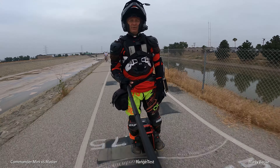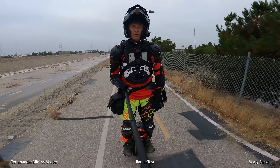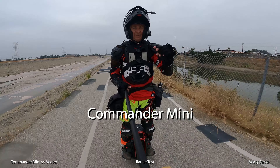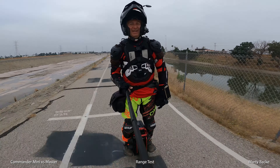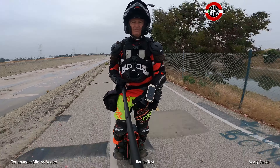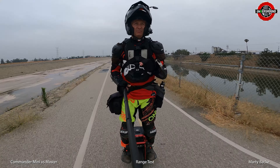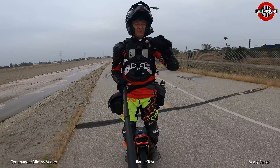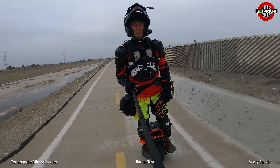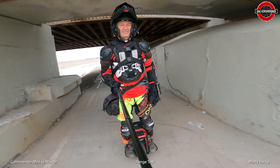Hey guys, it's time for a range test on the Xtreme Bole Commander Mini — or Commander Pro Mini, I'm not quite sure whether it's Pro Mini or just Commander Mini. First, a huge shout-out to Leem at the EUC Underground for providing me this demo wheel that I'm having a blast riding. Check the description if you want to get a killer deal on an upcoming Xtreme Bole, Begode, or Kingsong wheel.